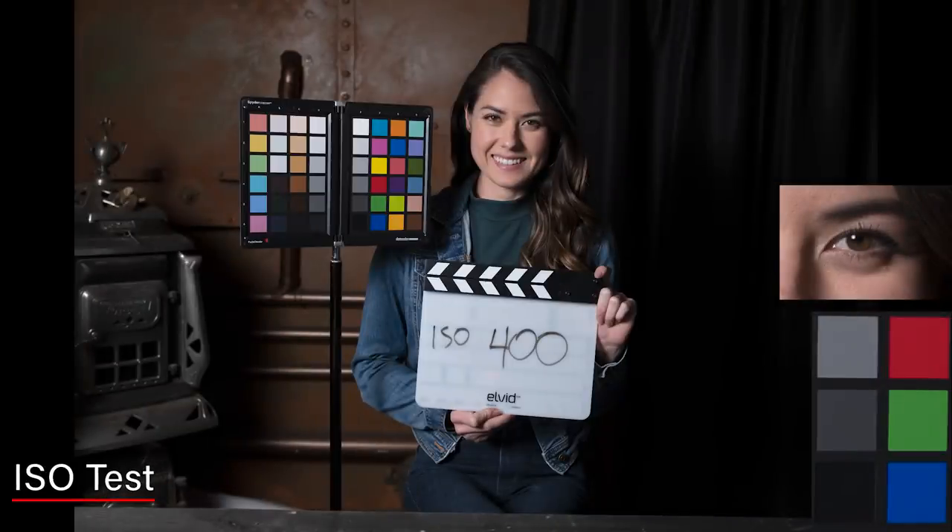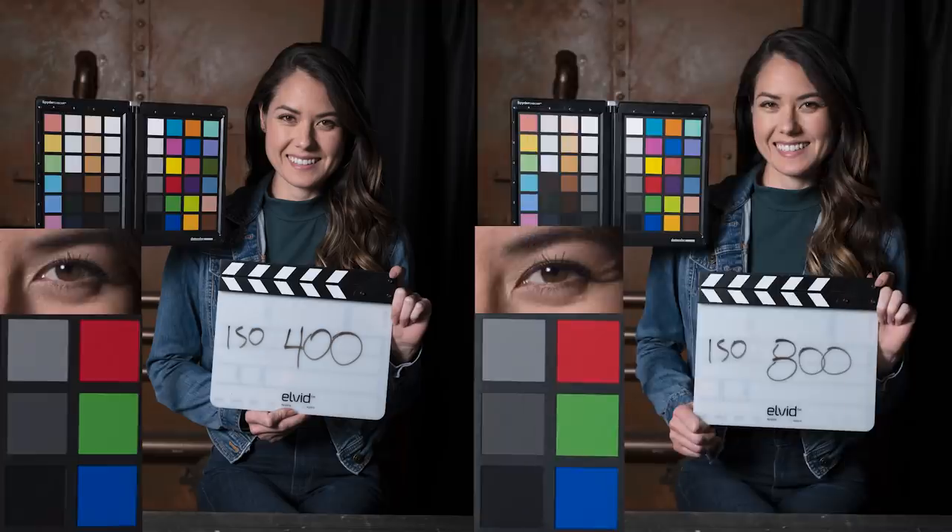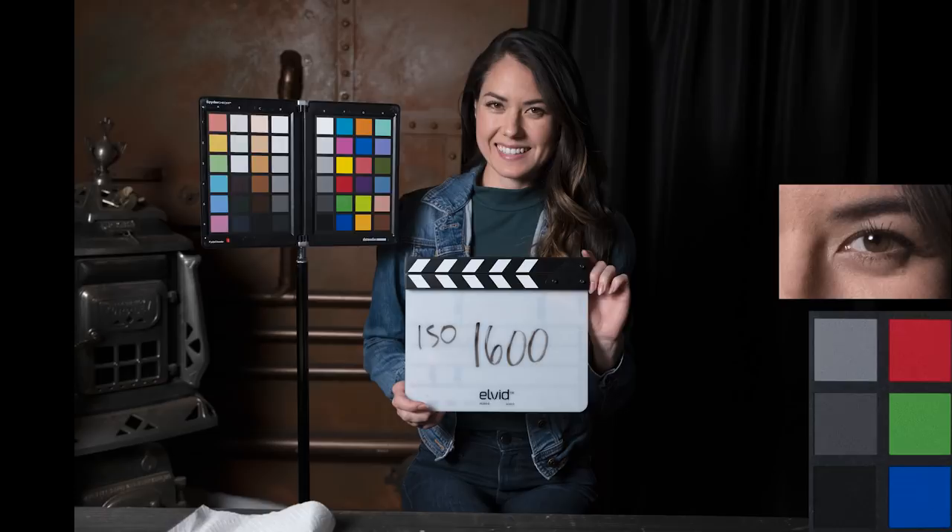Let's look at the ISO. At 400 it looks pretty darn good, and at 800 it also looks pretty good. If you look closely at the little wrinkles around the eye, you do see a tiny bit of noise there. Going from 800 to 1600, you're definitely starting to see it — 1600 feels a little more obvious. At 3200 it's pretty strong, definitely there. I feel like at 1600 I could still probably print an 8x10 or something like that, but 3200 maybe not so much.